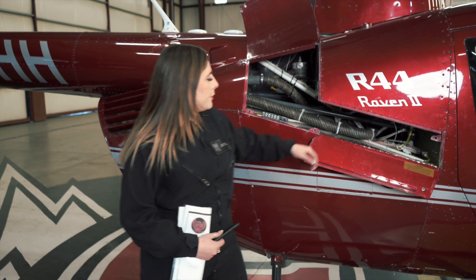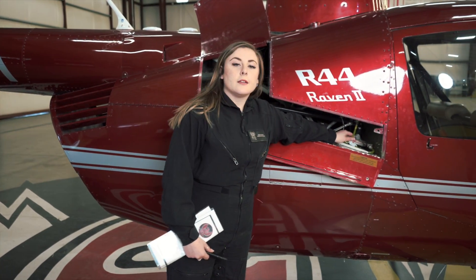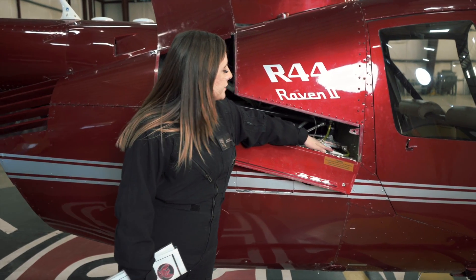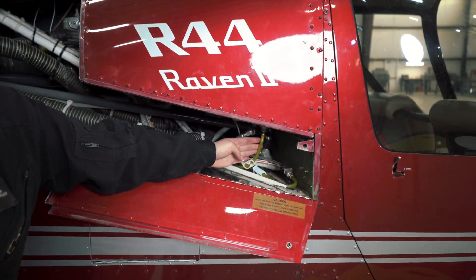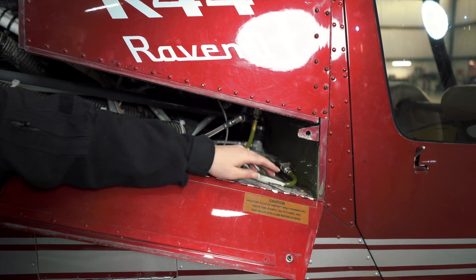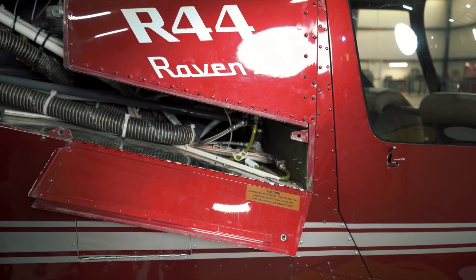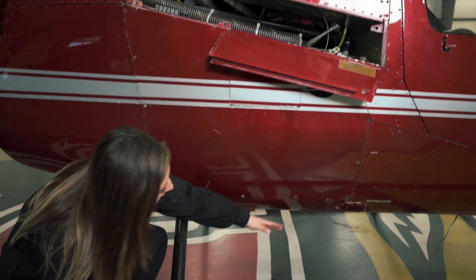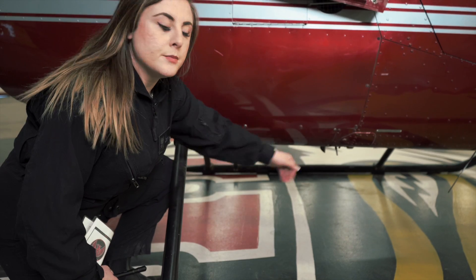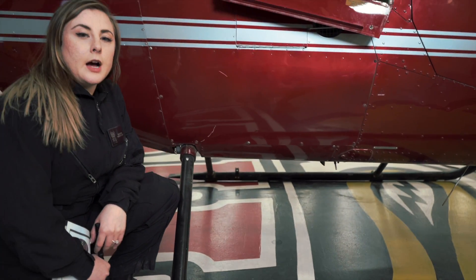On the first flight of the day, we're also going to want to make sure that we check the fuel lines. We've got this one here coming from our auxiliary fuel tank, and this one on the bottom being routed over from the left side from our main. Then down here on the bottom, coming off our gascolator, we have our sump. We'll test all of these to make sure there's no contamination, debris, or water in our fuel sample.